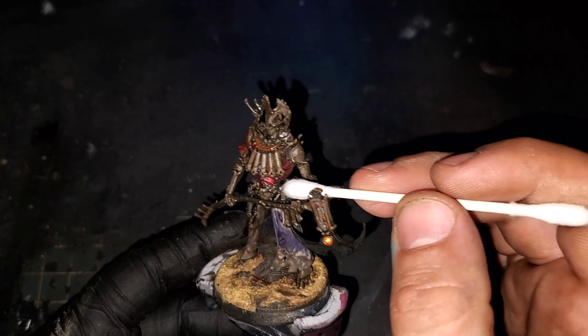One of the final things we're going to be doing on this model is setting up the OSL glow on the axe blade. To start off I'm going to be using some Badger Stynylrez White primer through the airbrush, working very lightly and with something to block the model from overspray with this piece of paper in the back. We're going to go from ultra bright at the tips and have it fade out as it goes towards the center of the blade.